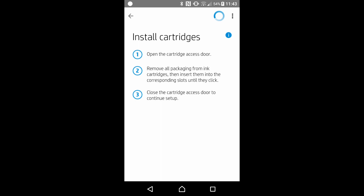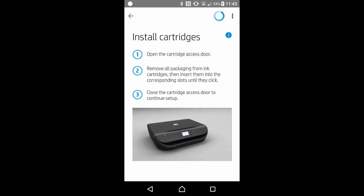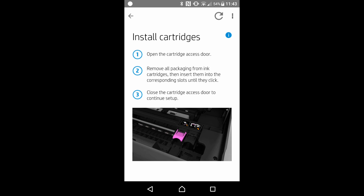We will need to install the cartridges. Open the cartridge access door, remove all the packaging from the ink cartridges, and then insert them into the slots until they click. Then close the cartridge access door to continue setup. There is a video to show you how it is done.